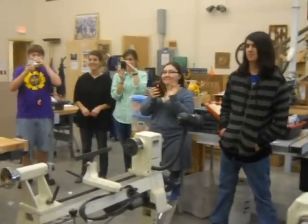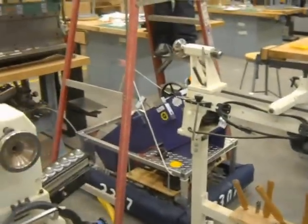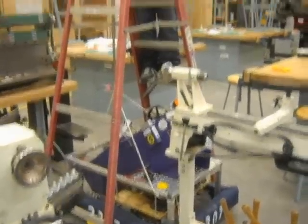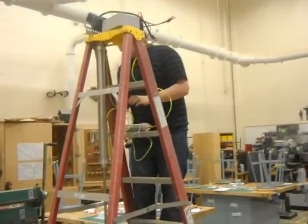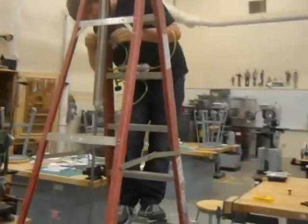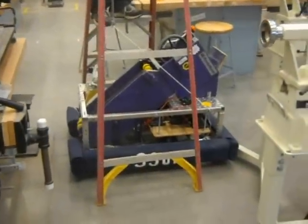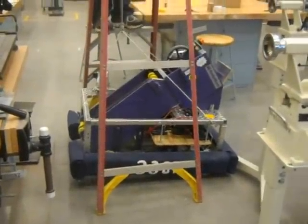Team 3307 from Luray, Virginia is trying to test if we got enough power to pick up last year's robot with our little air compressor. You gonna do it? Hey, it's working!